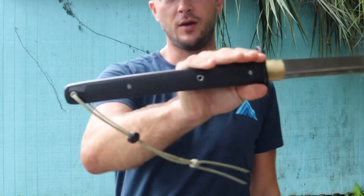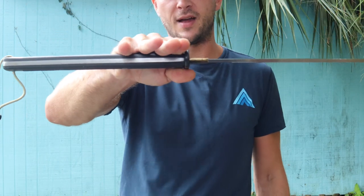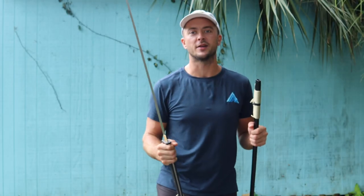Today's video we're looking at the tactical katana from Hanwei. This one has a really cool handle to it. Full tang design, full tang is exposed. We'll take a look at some specs, up close looks, and cut testing. Let's get to it.